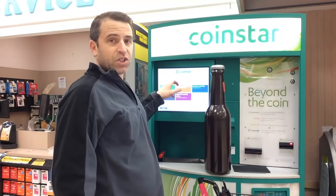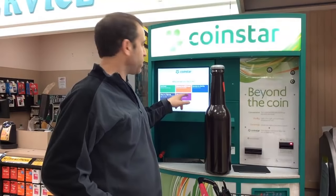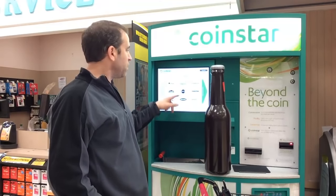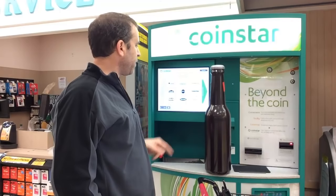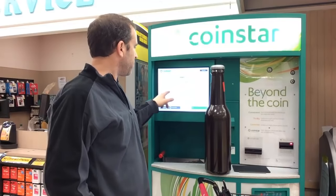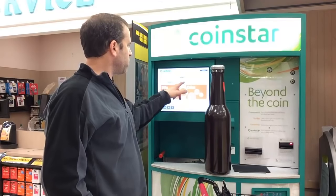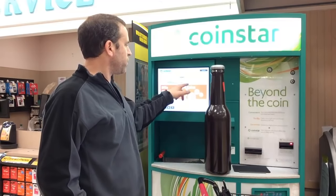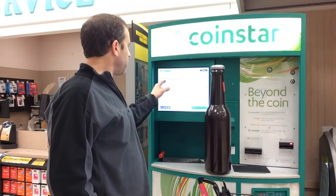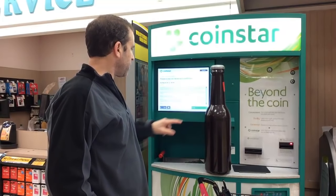So it says: get cash, choose an e-gift card, donate to charity, sign in, sign up, and check for special offers. Then it gives you the option for what gift card you want, so I'm going to pick Amazon. Please note: you'll receive a paper e-gift card for this transaction. I'm going to click OK. What will you use for this transaction? I'm going to pick coins — and there's also bills. Please accept our terms. Minimum is $5, maximum is $1,000. I'm going to click accept.